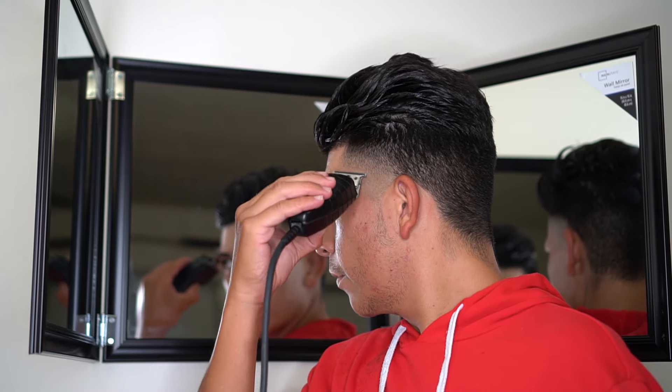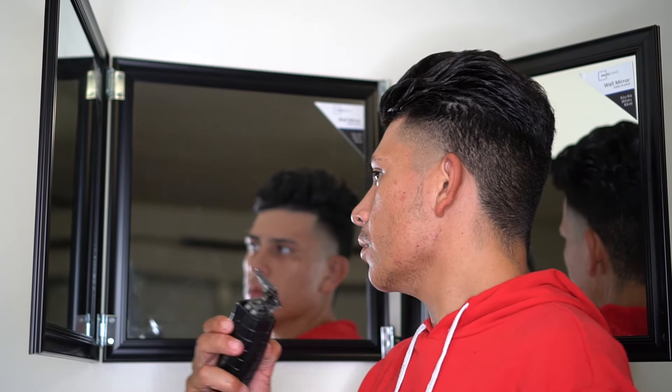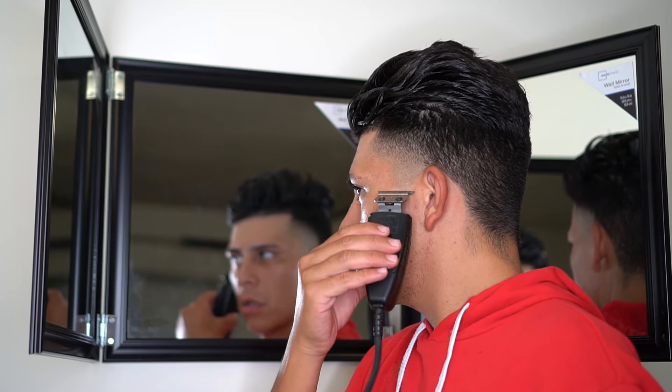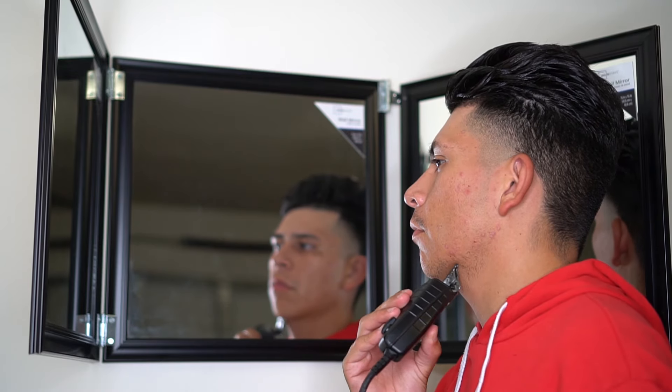Here you're pretty much gonna see me use my edger — take that edger up as high as I can, try to get that fade nice and tight. Then just kind of clean up my facial hair. I don't have too much facial hair, but a clean shave goes a long way — have you looking 10 years younger after that.